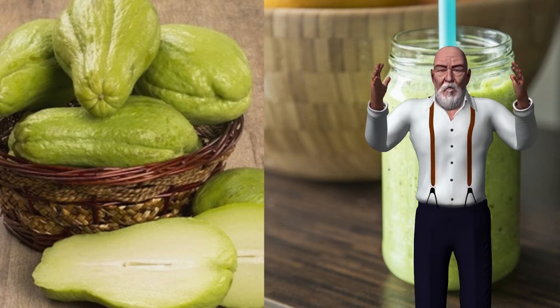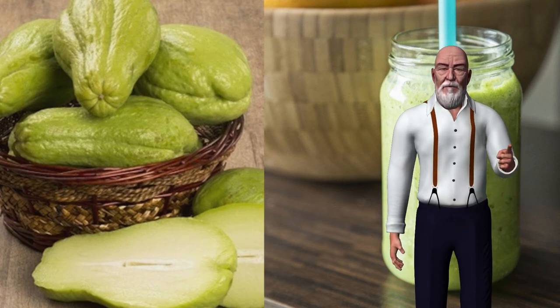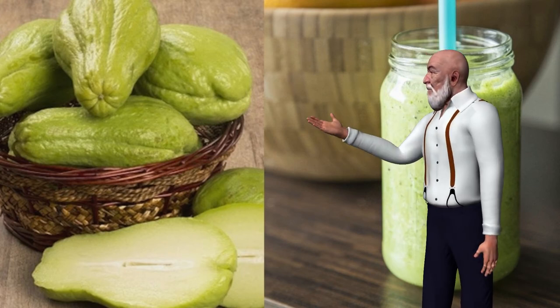Have a solid breakfast as you normally do. Health benefits of chayote: it helps lose weight because it is rich in fiber and water, making you feel satisfied with very few calories. It improves intestinal transit and makes digestive processes more efficient thanks to its high levels of fiber, avoiding constipation.